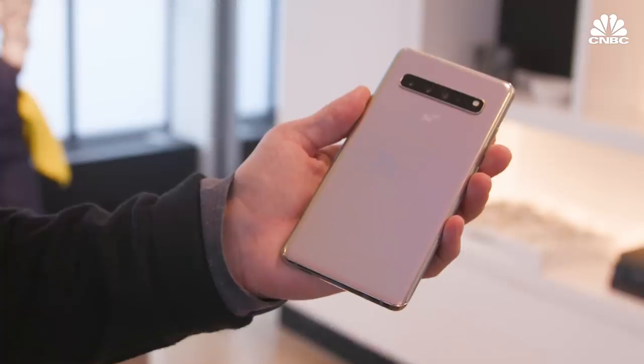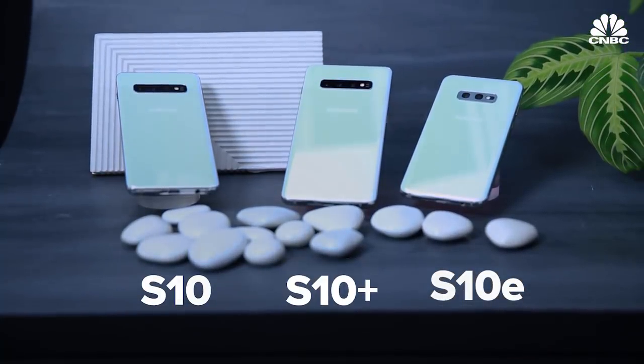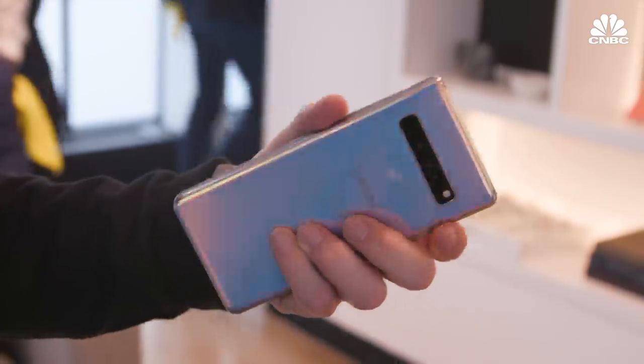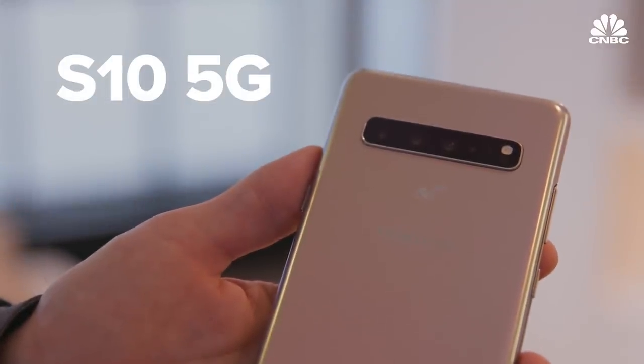Samsung just announced four new phones. I only have three because I can't hold them all. That includes the Galaxy S10e, the Galaxy S10, the high-end Galaxy S10 Plus, and then the even more high-end Galaxy S10 5G, which is coming in the second quarter. Here's what you need to know about them.